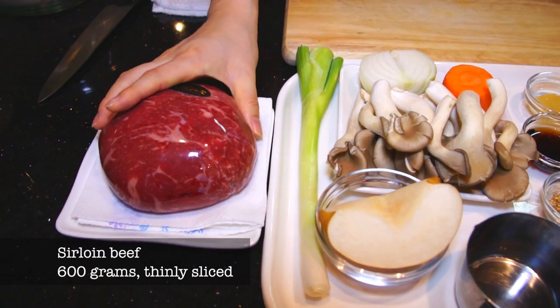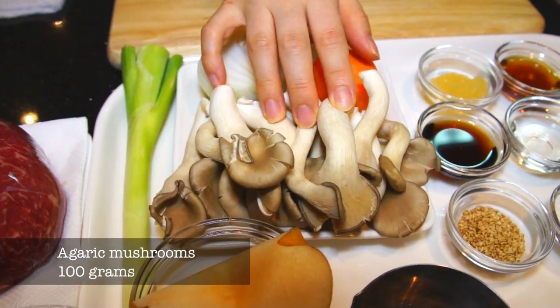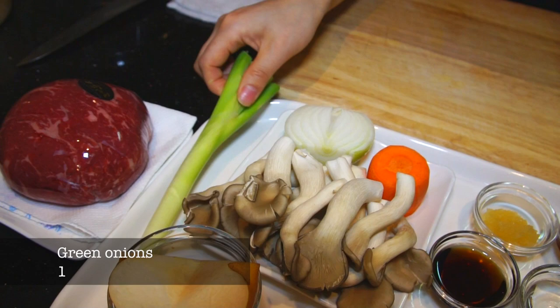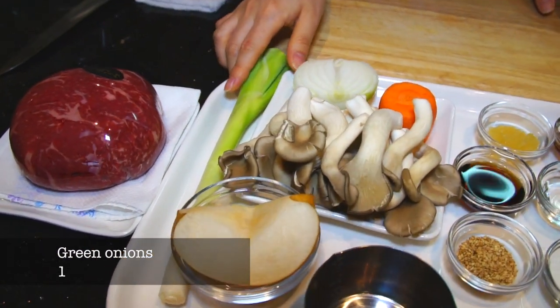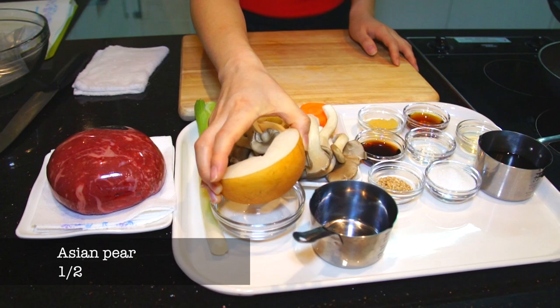Here are the ingredients: 600 grams of thin sliced sirloin beef, 100 grams of agari mushroom, 40 grams of carrot, half onion, and green onion — I'm gonna chop it up later. This is Asian pear, also it could be called Korean pear.